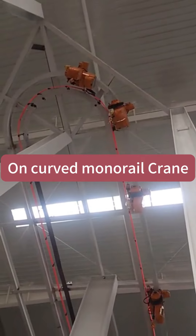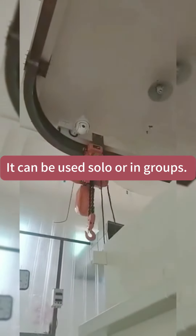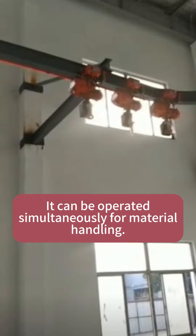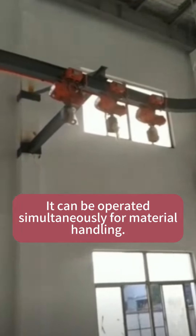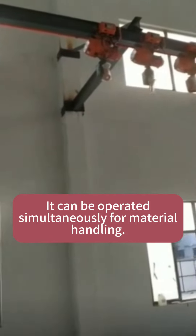Electric chain hoists with motorized trolleys, from 0.5 tons to 32 tons, with chain lengths customizable to your needs. On monorail cranes, electric chain hoists can be used on both straight and curved rails. They run smoothly around track curves and can be used solo or in groups.